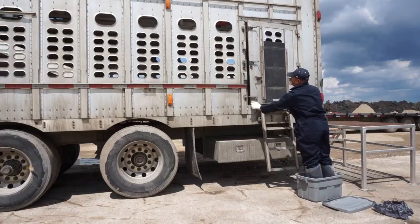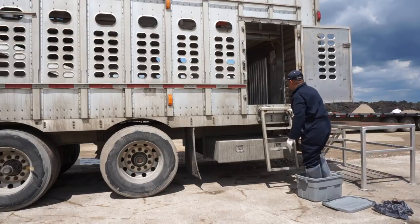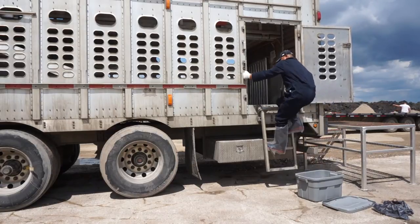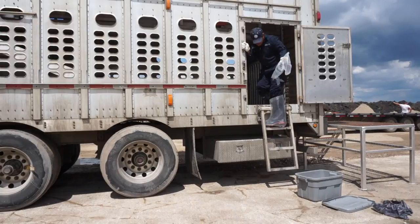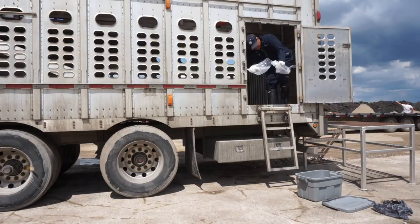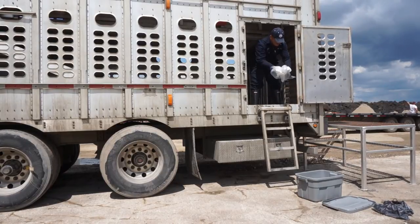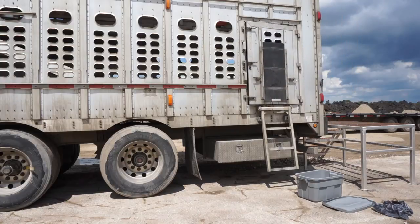He opens the side access door and steps directly from the bin onto the ladder. At the top of the ladder, he removes the disposable boot covers, making sure the covers do not touch the inside of the trailer and his uncovered boots do not touch the ladder. He then removes the outer layer of gloves and folds both the boot covers and the gloves inside out, tossing them into the bin — a garbage bag can also be used. The driver can then proceed to load or unload the trailer, never stepping from the trailer onto the loading dock.